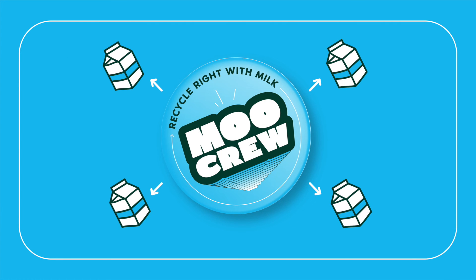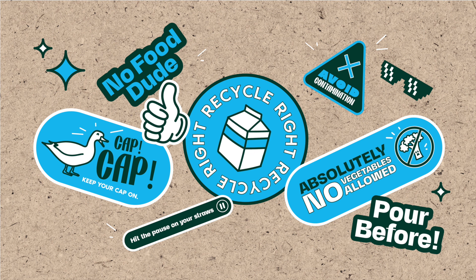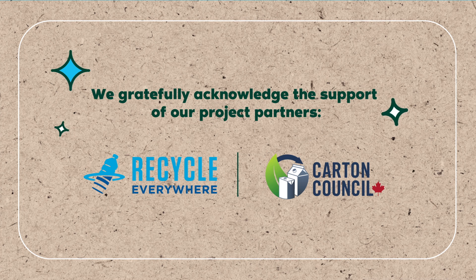In addition to ensuring beverage containers are recycled right and tracking the school's recycling efforts, your Moo Crew can also get involved in other aspects of running Recycle Right with Milk, such as handing out milk and celebrating your school's recycling success that they've helped track. The school's Moo Crew is a big deal — they are the key to success for your Recycle Right with Milk program. Let's work together to recycle right with milk!